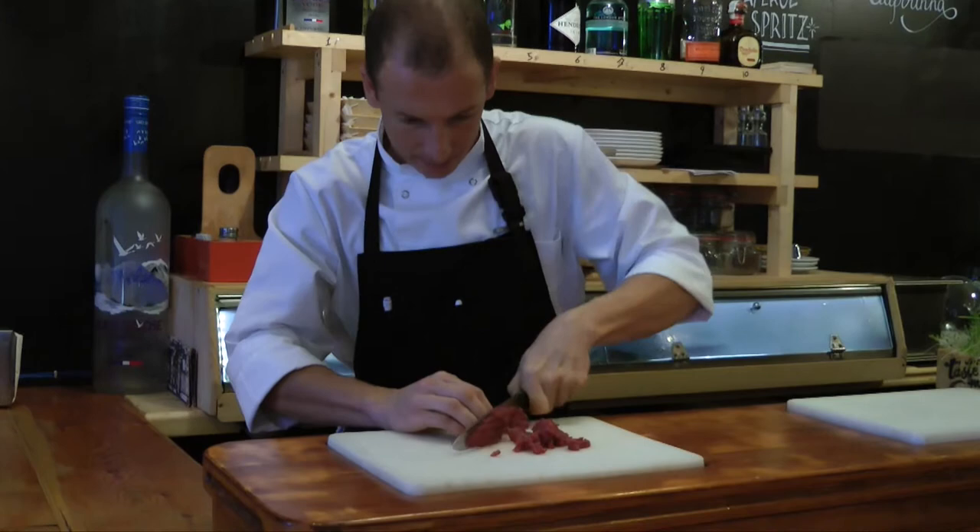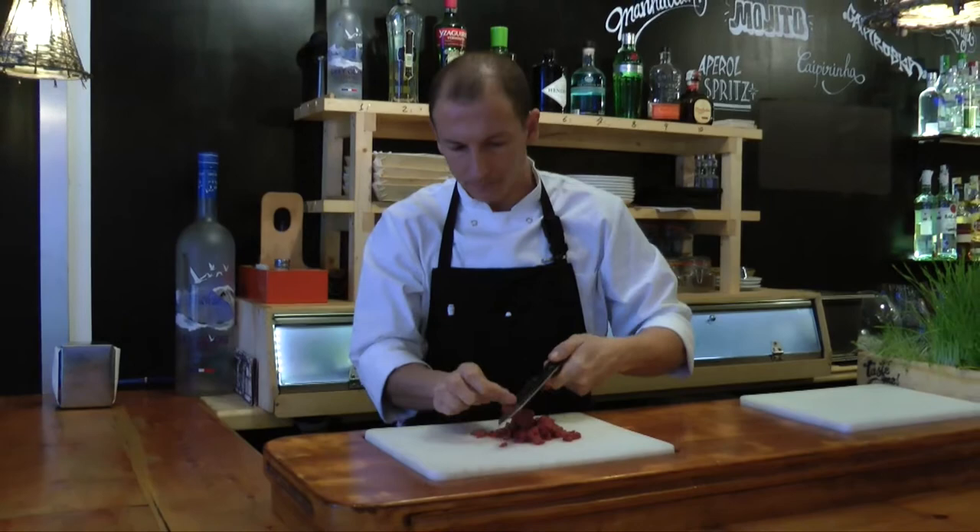Then we use a chile — a red chile — and the pepper. So we have three different kinds of spicy.